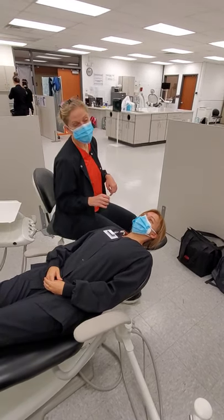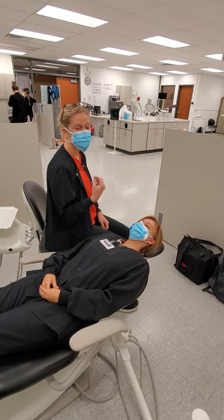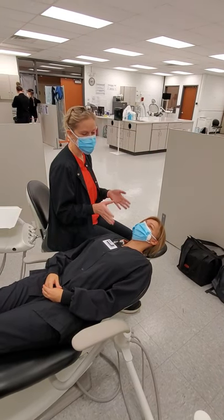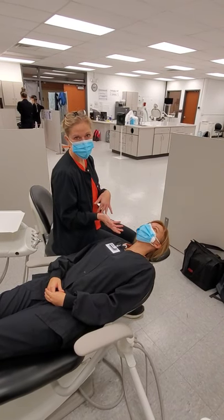I'll be at the 8 o'clock position for the anterior maxillary and mandibular towards me, and then for maxillary chin up, chin down for mandibular.